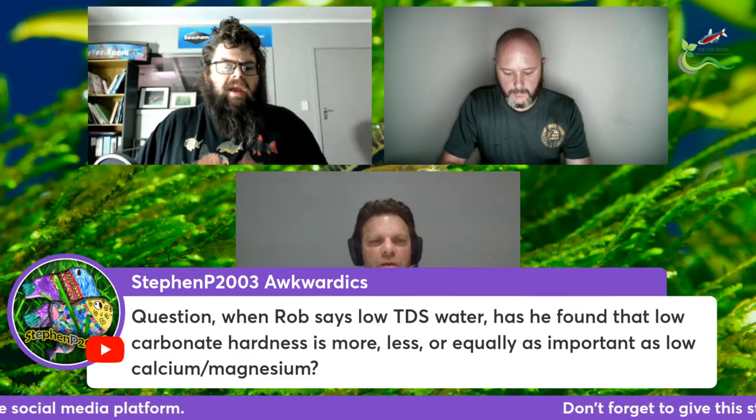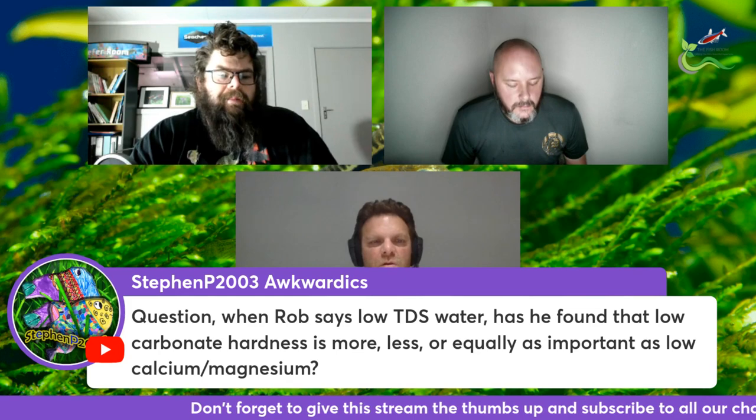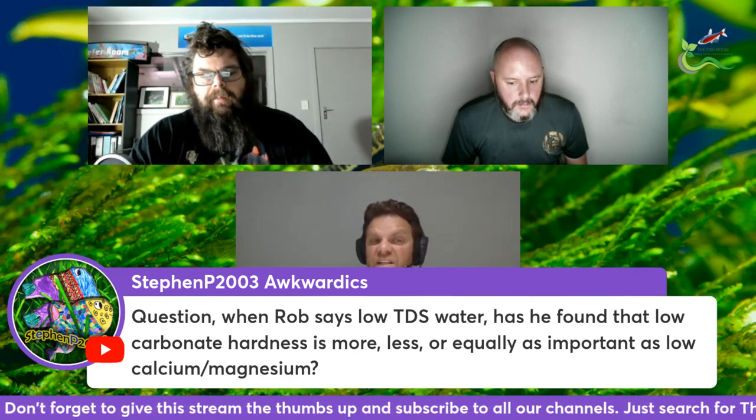When you say low TDS water, have you found that low carbonate hardness is more, less, or equally as important as low calcium and magnesium? I honestly don't measure carbonate hardness necessarily. I do occasionally do GH and KH, but I find that for the most part it's stable — usually two or three degrees. The little tube test kits drive me nuts because they're not all that accurate. So I like TDS.